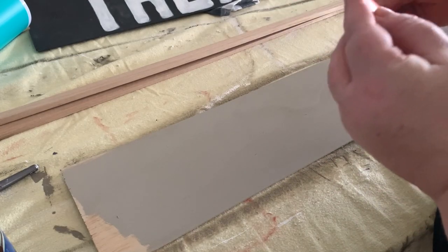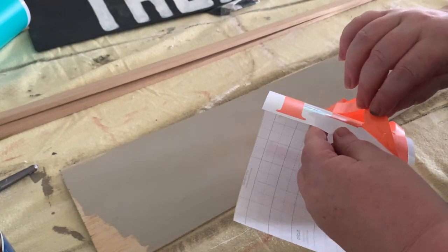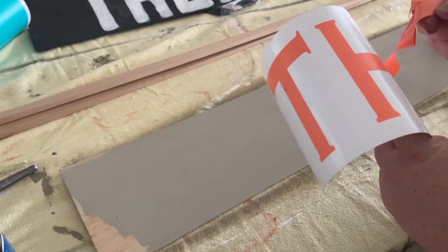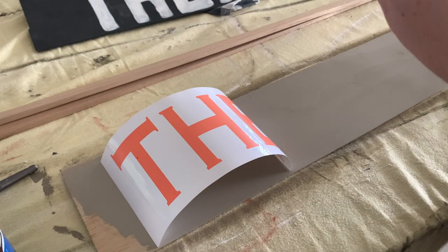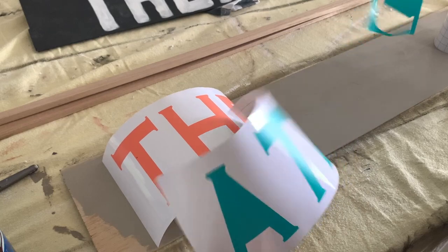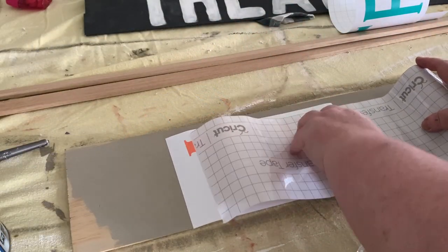Now that I've got all my letters cut, I'm going to remove all the excess vinyl from the backing sheet and then transfer these letters onto the wood. I'm weeding out all the excess vinyl between all the letters as well — this comes off really easily, just peel it off. I'm doing it to both sets of letters so I can space them out on the sign and make sure they're fairly even on both sides.